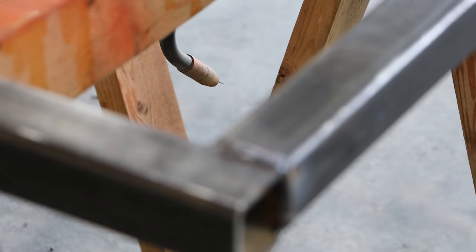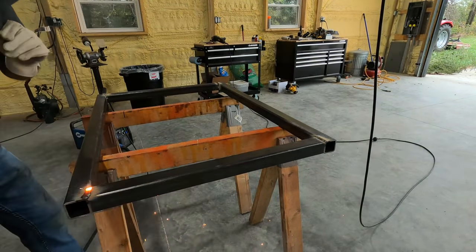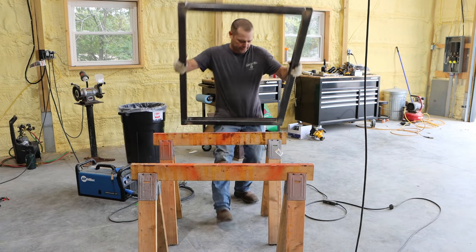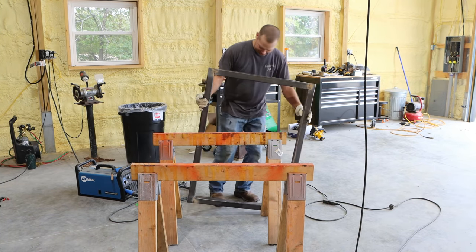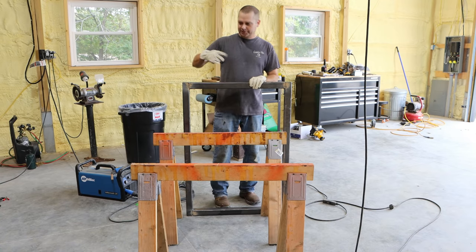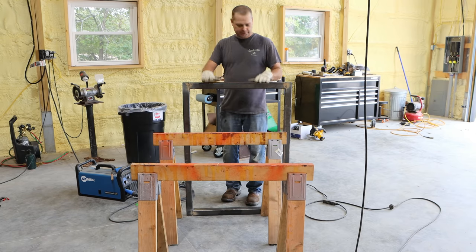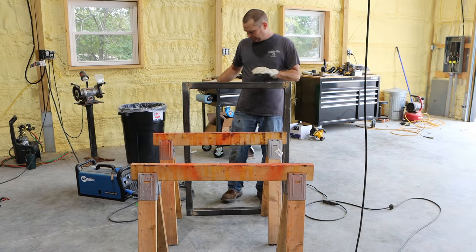Not very pretty. I am obviously not a welder by trade by any means — just a hobbyist. Those ones that are straight up and down on the outside were tricky. So I'm just going to stand this up straight so I can finish the welds on the end.